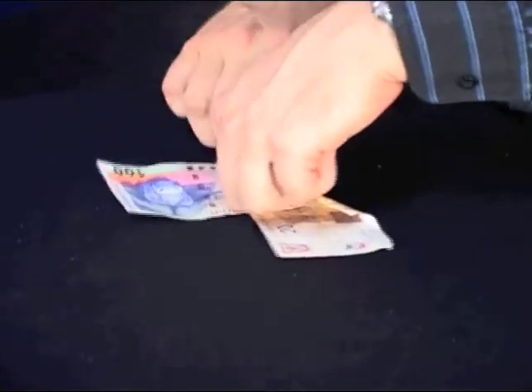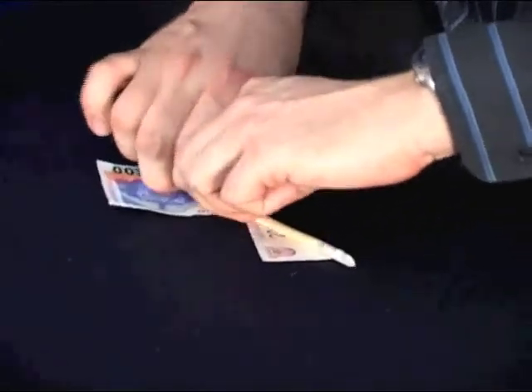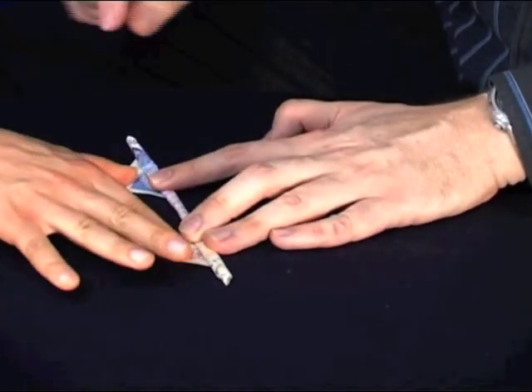That's a bit cramped but it will squeeze through there. Now I'm going to need your hands just now — hold your attention but not just yet. There we go. Would you just hold those two corners there? Just hold those two corners with your fingers. That's fantastic.